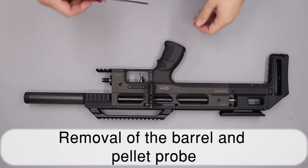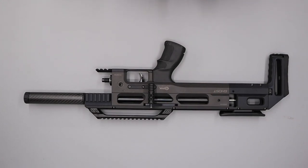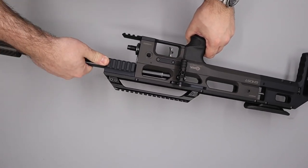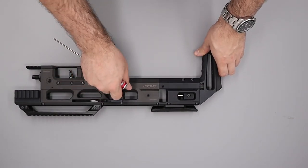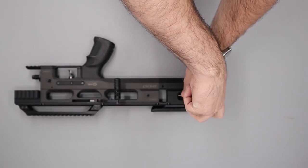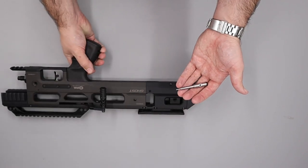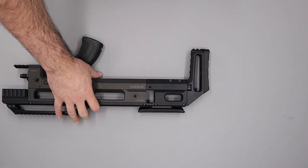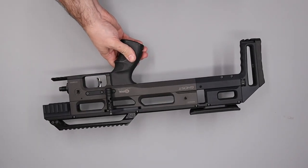Next we'll remove the barrel and the pellet probe. To remove the barrel we simply loosen the grub screw at the back of the rifle and then pull the barrel out from the front. To remove the pellet probe we move the bolt back, cock the rifle, then loosen and remove the screw in the back using a 2mm allen key. With the screw removed the pellet probe can be tipped out the back and then we can decock the rifle. For a simple calibre change you would not need to degas the rifle or remove the gauges.